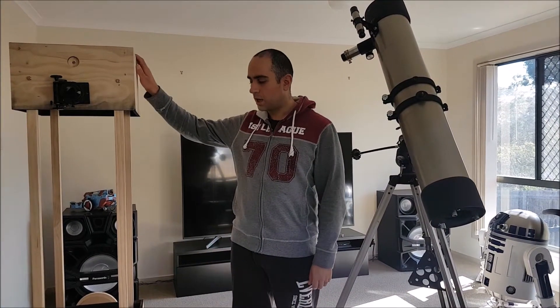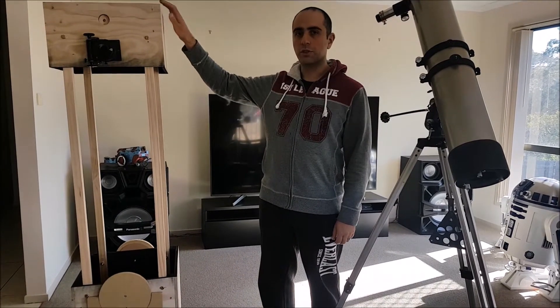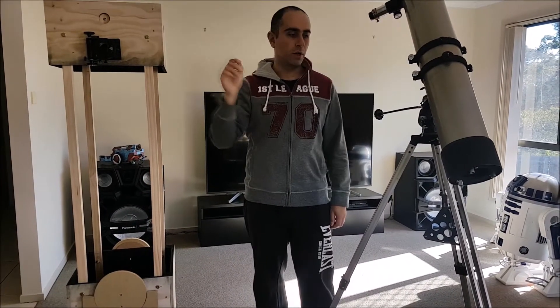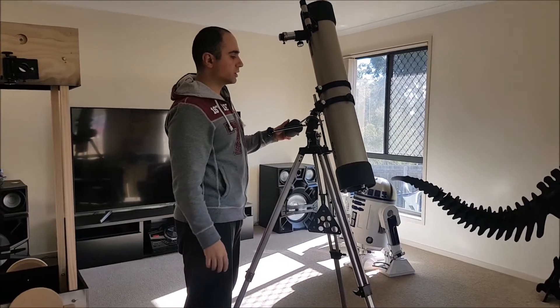Hi, I'm Gazza. I've been working on this large 12.5-inch Dobsonian telescope, but before I take you through the steps of building this, I'm going to go through and restore this old TASCO reflector telescope which I recently acquired.